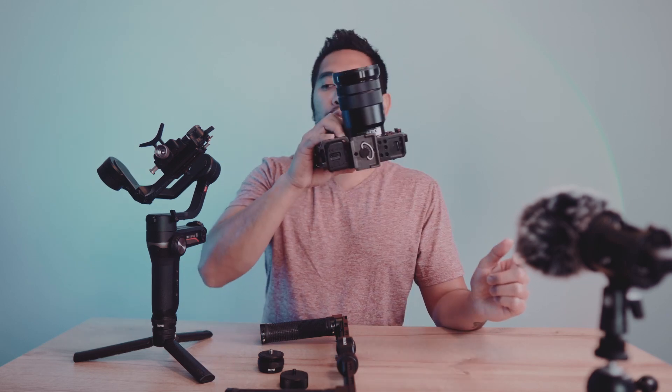In order to assemble all this equipment into our dual handle gimbal, we need to balance our camera first on the Weebill S. What I like about this gimbal is that it has a locking mechanism, so it's easy to balance your camera. One tip I can give you: use a Manfrotto quick release plate so that once you balance everything, you can easily mount or dismount your camera without having to rebalance every time.